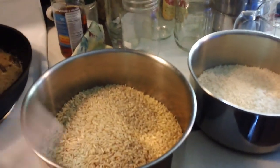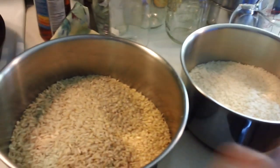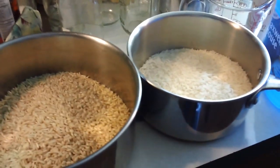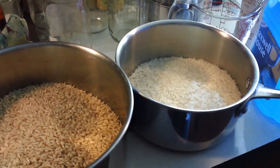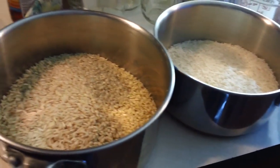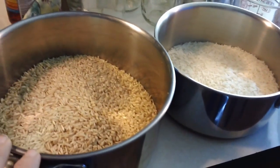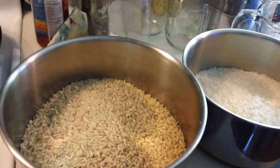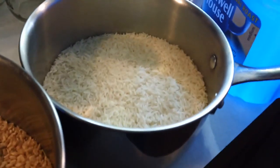I measured out three cups of the brown rice and two cups of the white rice. Whatever measurement you choose is obviously up to you. I already have some white rice dehydrated and was just going to make some quickly for Jonathan, so I figured I might as well make a little extra. Since I've got three cups of brown rice, I'm going to add six cups of water. And four cups of water to the two cups of white rice.